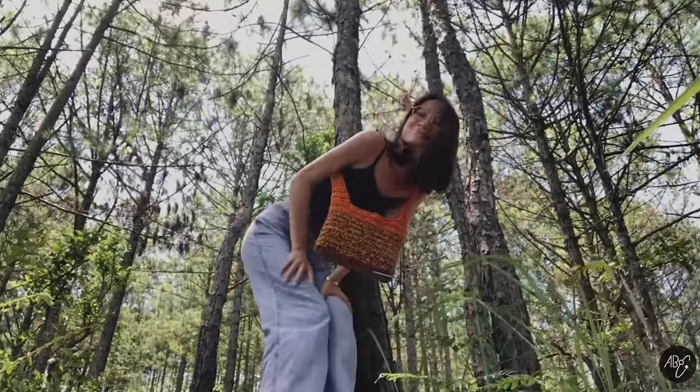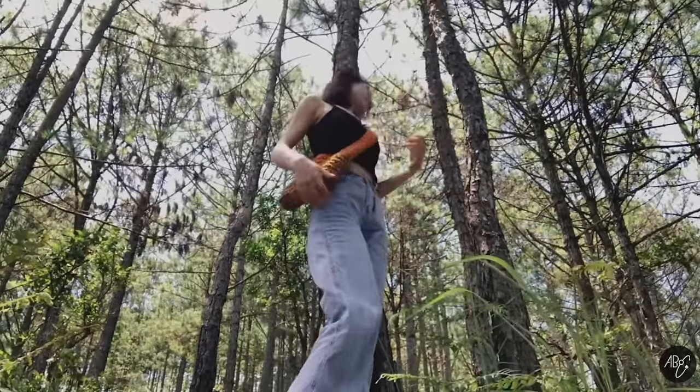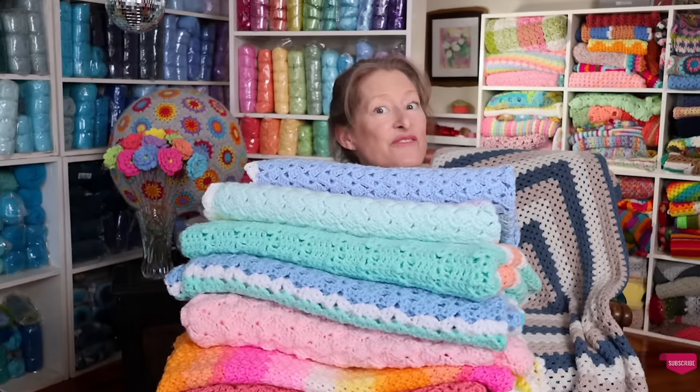The next tutorial is the Easy Crochet Bag by A Bow C Studio. I also love that in this tutorial she is showing you how to hold the yarn double so that you can get that variegated effect.